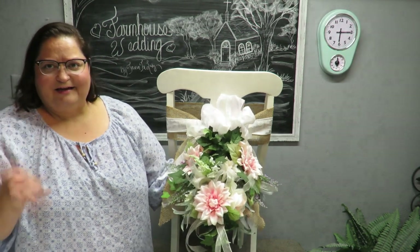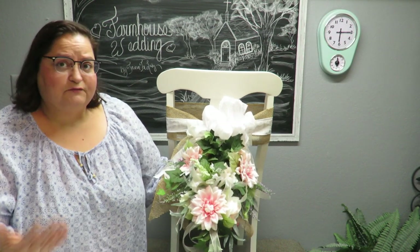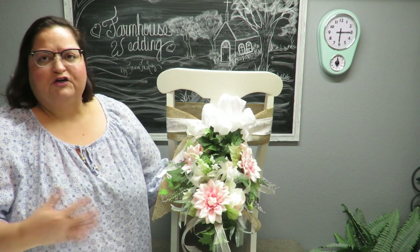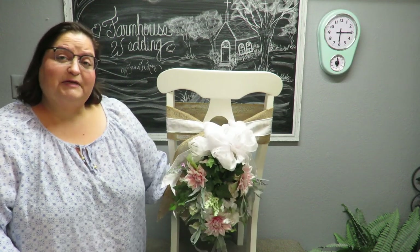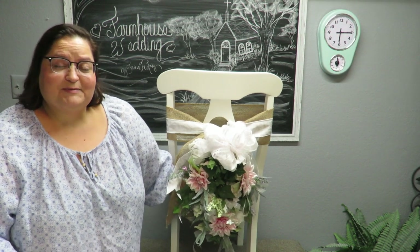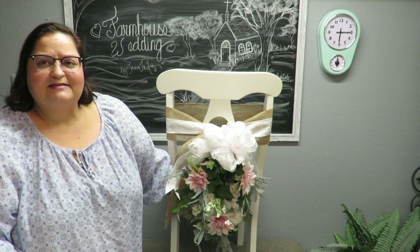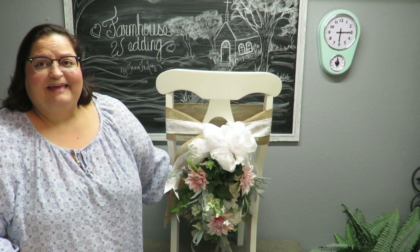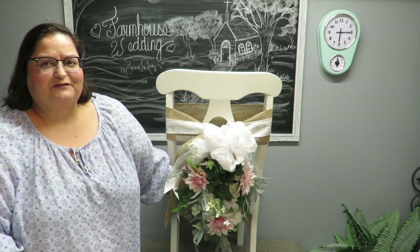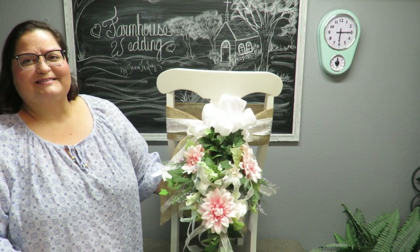I think it came out really good. The burlap behind it looks really nice — it really elevates the farmhouse look with the ribbons that have lace and a damask finish. An elegant touch with the burlap looks fantastic. I hope you'll give me a thumbs up and leave a comment below. Please subscribe if you haven't already and hit the notification bell — I upload every Tuesday and Friday, continuing the farmhouse wedding series through the end of February.